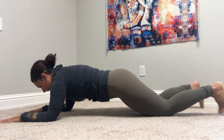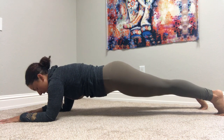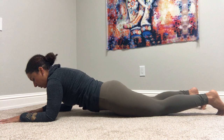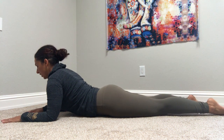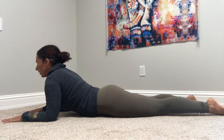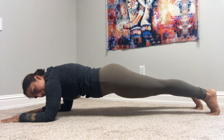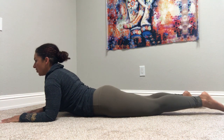You can stay right here in a kneeling forearm plank or come all the way up for full forearm plank. And then as you come down with your exhale, slowly lower and then press your chest forward. Inhale, tuck your gaze down, start to lift, and then slowly lower — using control in both directions.